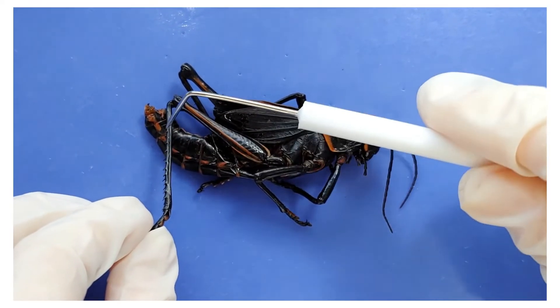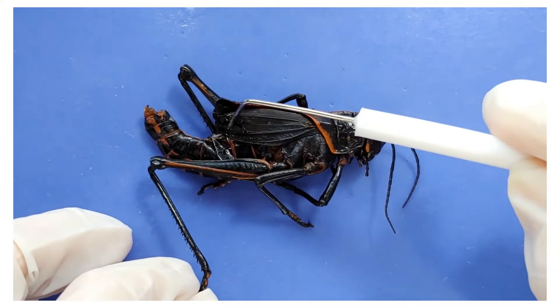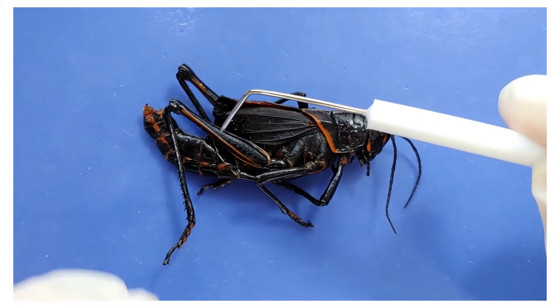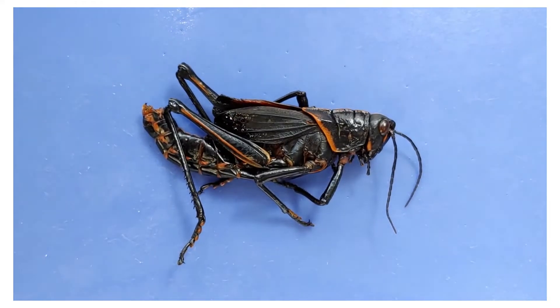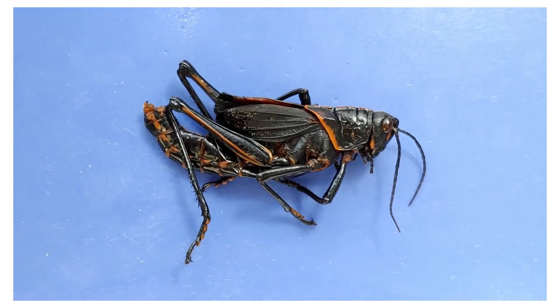The grasshopper also uses those hooks to make sounds for communication. It runs the hooks alongside the edge of its wings, right here. Think of running a comb along the edge of your desk — very annoying to your roommates, but to a grasshopper, that's love. Or more specifically, a mating song.